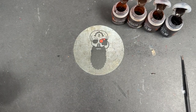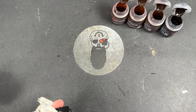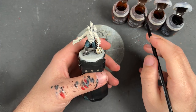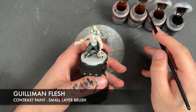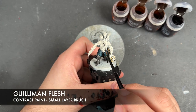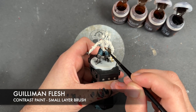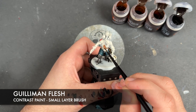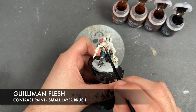So we're going to use four colours here: Dark Oath Flesh, Gilliman Flesh, Fire Slayer Flesh and Cygore Brown. What we're going to be doing is firstly taking some Gilliman Flesh and applying this over the top of our dishonored skin. So we're just going to pick a place to start and apply this all over his body and his face.